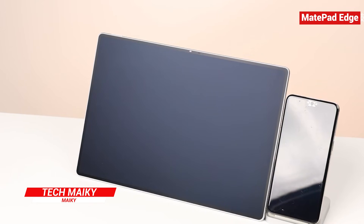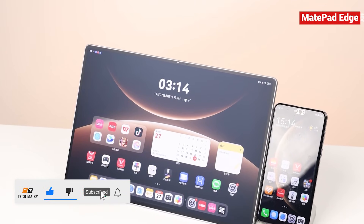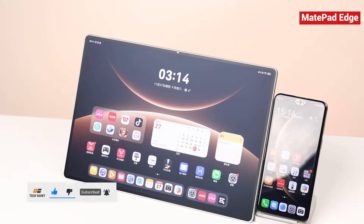Hey everyone, it's Mickey from Tech Makey. If you love staying updated with the latest gadgets, make sure to subscribe and hit the notification bell so you never miss out on our exciting tech content.